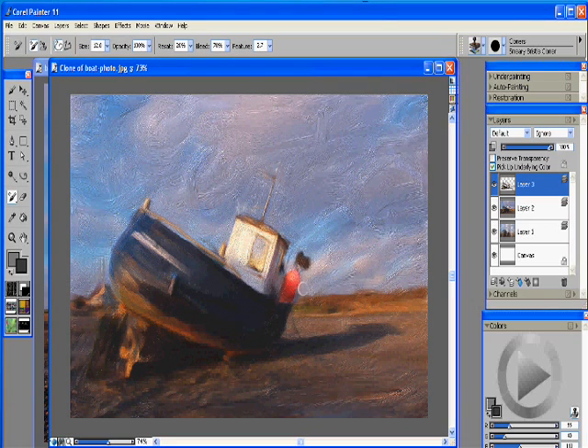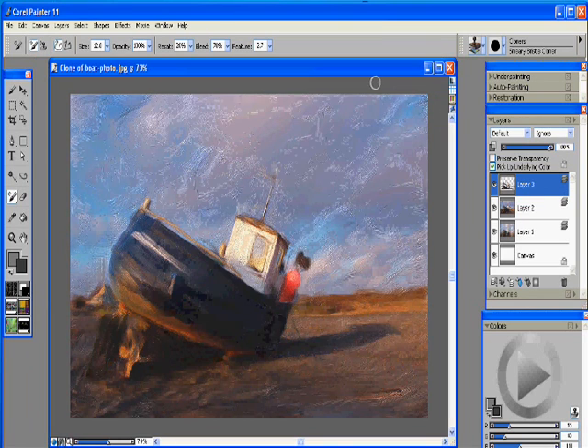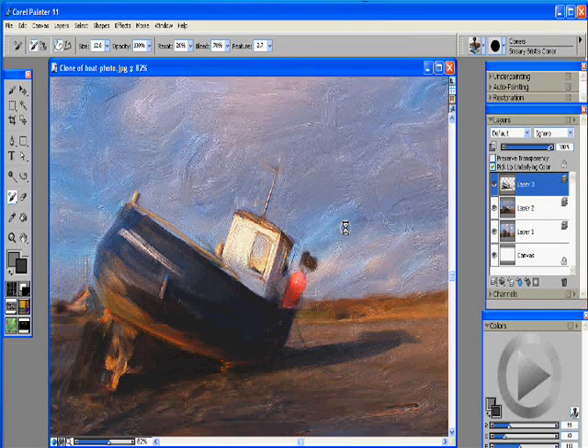And we switch back to our photo — you can see the original and the final here. It's looking pretty good. So basically that's how to take a photo and turn it into a good oil still life in just a few minutes using Corel Painter 11. This is Kevin, thanks for watching.